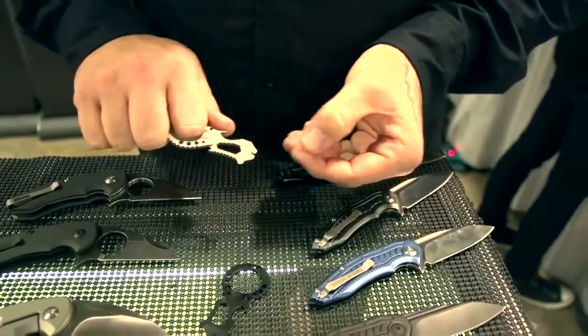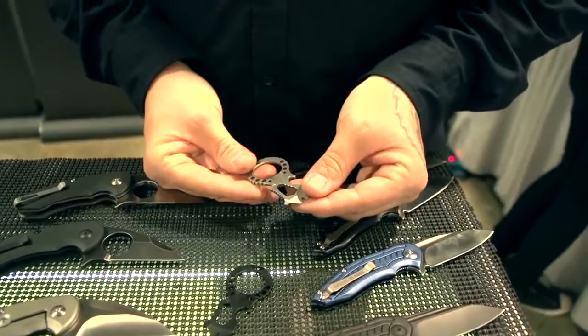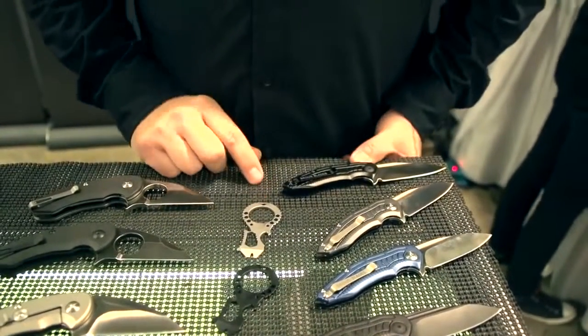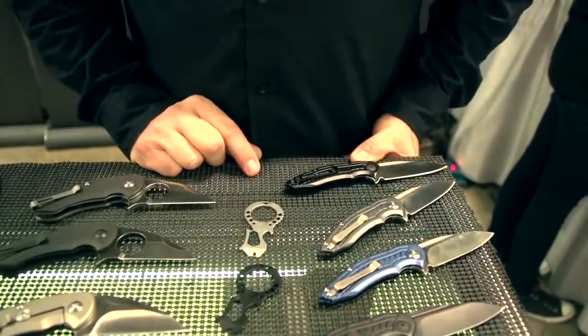Or vice versa to cut a seatbelt. We're going to offer these in a gray finish and a blackout finish. These are going to retail about $30 and they'll be available in a few months.